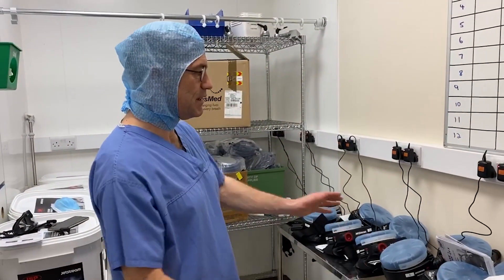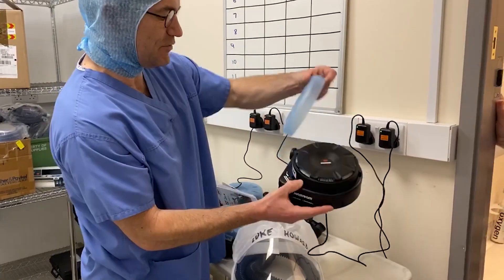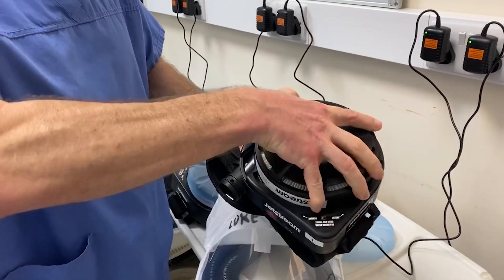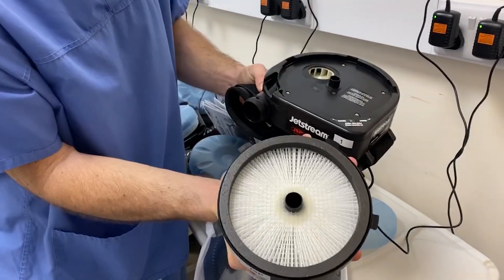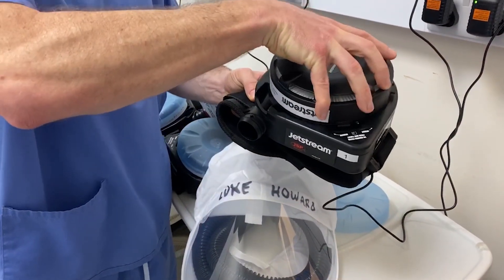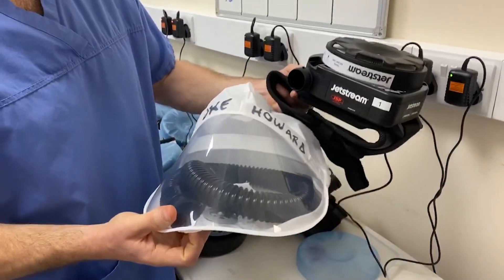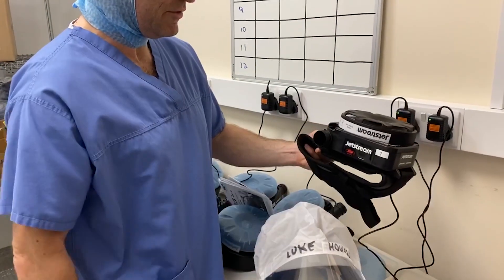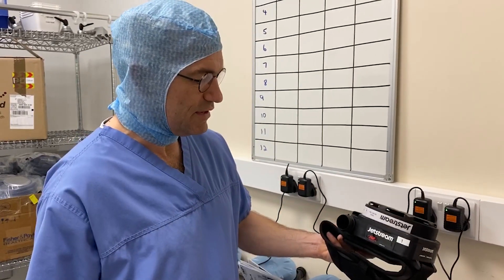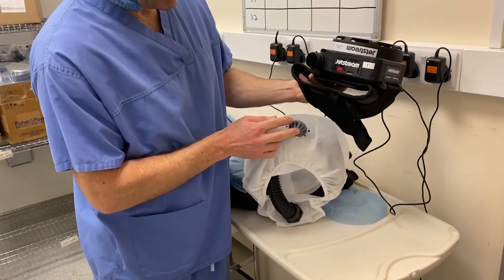As you can see, we've got 12 of these lined up here, all charging. You wear it around your waist — here's the belt — and there's a filter here which draws air through at 180 litres a minute and then pumps that out through the hood, which has got a tube that connects up to this. So it filters the air and passes it over your head at 180 litres a minute, and vents out through this port here.